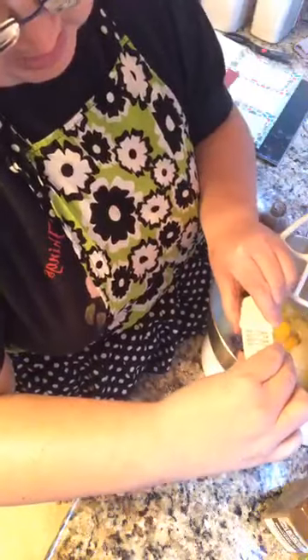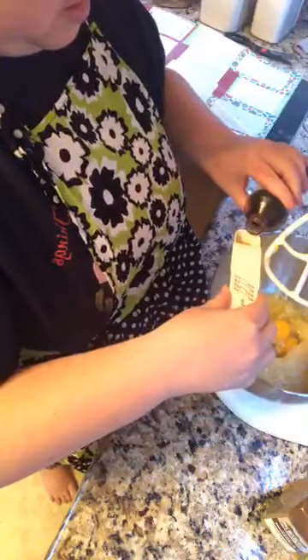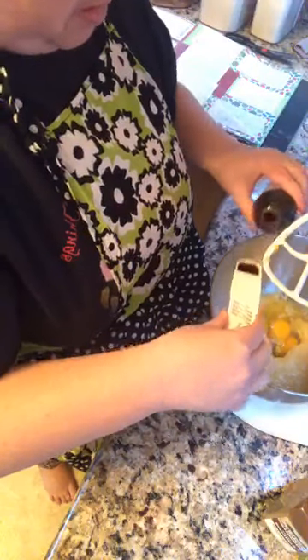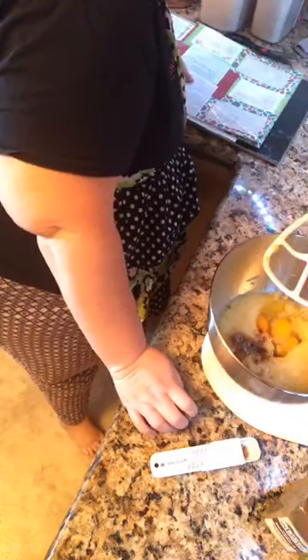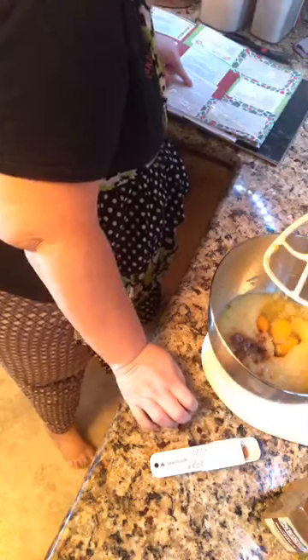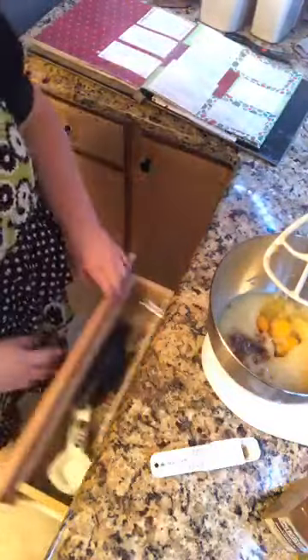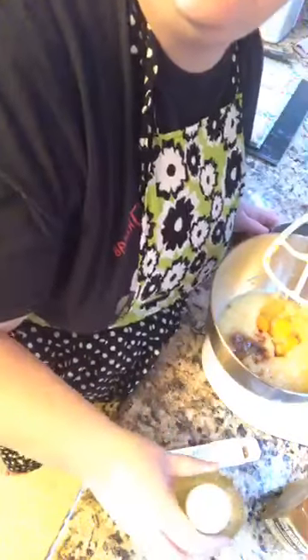I got the recipe from my neighbor when I lived in Mount Vernon. She's since passed away, but this is one of her recipes she shared with me. Three-fourths cup of canola oil goes in.